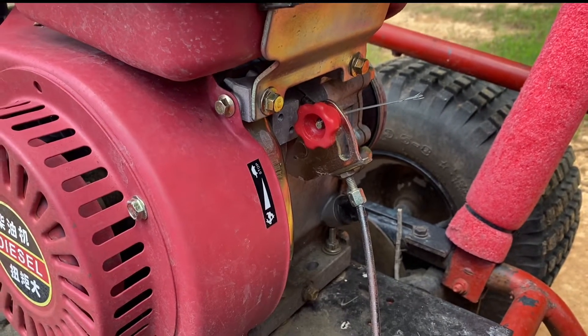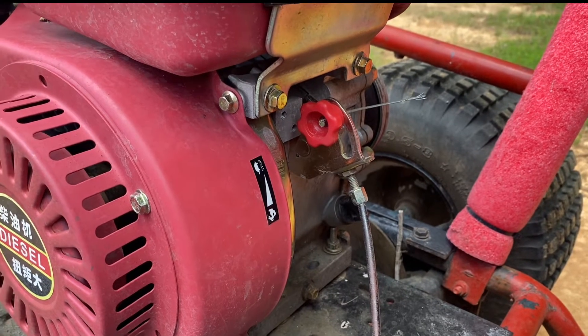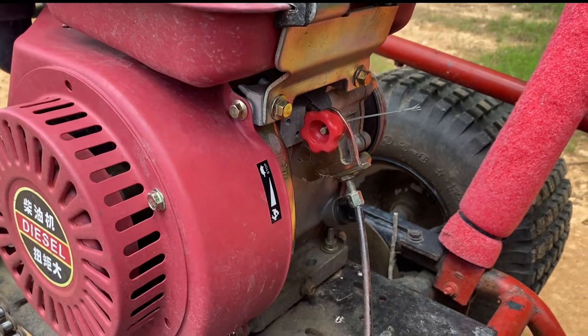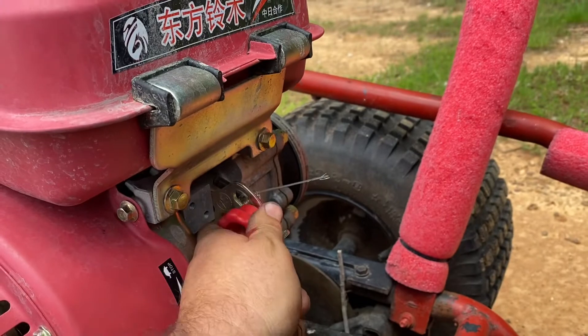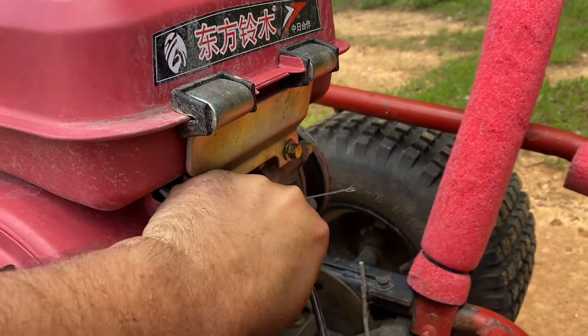But if you want to put this on a go-kart or a mini bike or something where you can control the throttle without just sitting on a constant speed — which is what this is designed for — you pick the speed that you want the engine to go at.